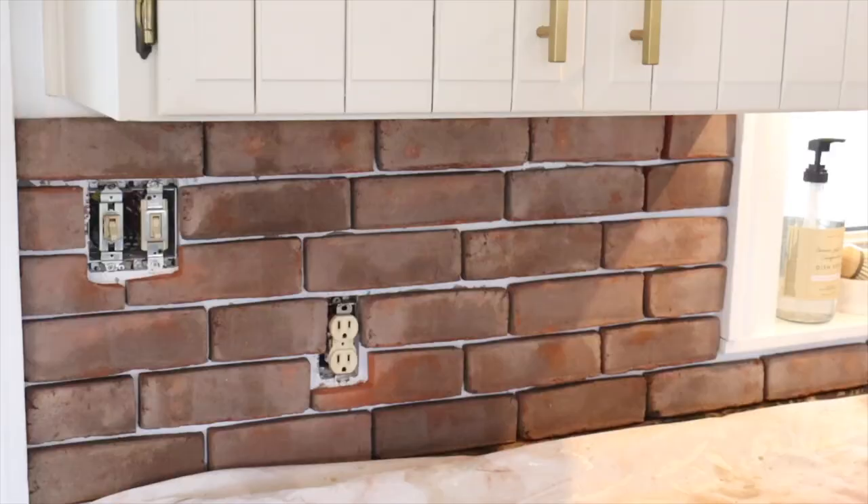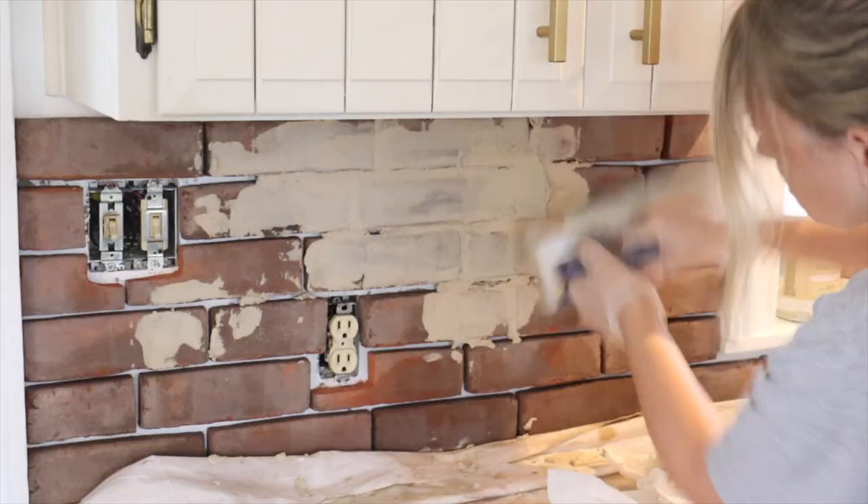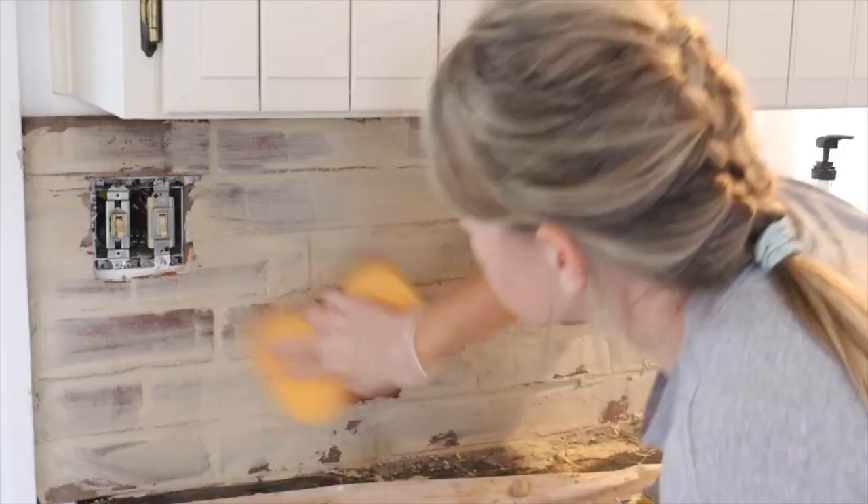Once we had our grout all mixed up, we applied the grout using a float. We placed the grout on the float and then pushed it into the grout lines. We applied the grout in small batches, letting it set for about 10 minutes, and then we came in with a thick sponge and wiped away the grout.